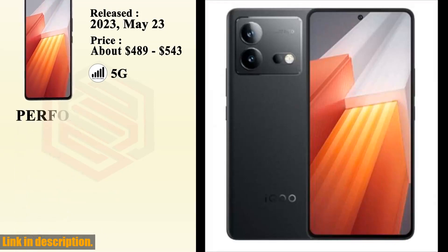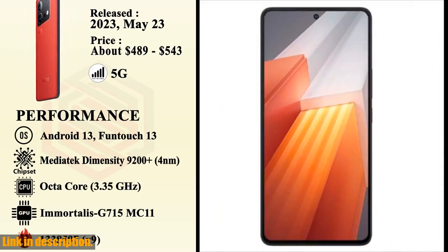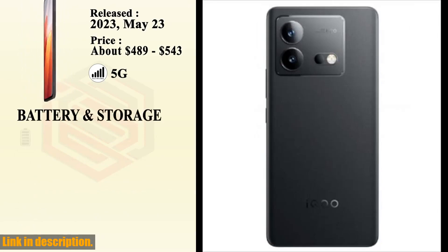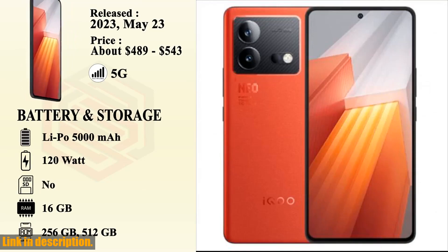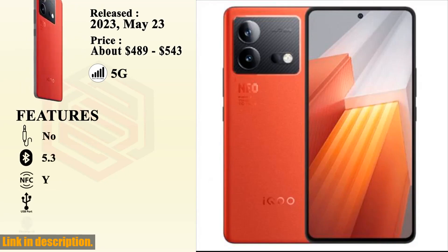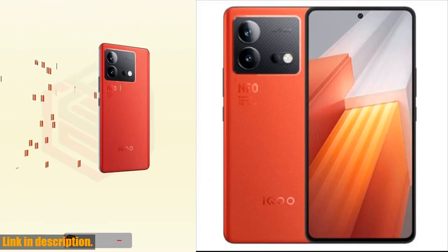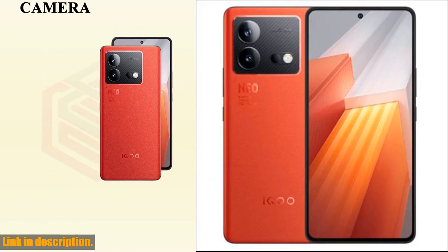In terms of storage, you have multiple options to choose from: 12GB+256GB, 12GB+512GB, or a whopping 16GB+512GB configuration. Say goodbye to storage woes and enjoy ample space for all your files, apps, and media. The 6.78-inch AMOLED display offers a stunning 2800×1260 resolution and an impressive 144Hz refresh rate. Get ready for vibrant colors, smooth animations, and an immersive viewing experience.